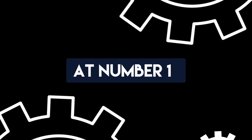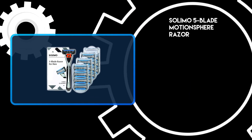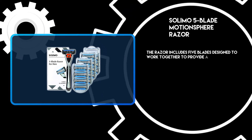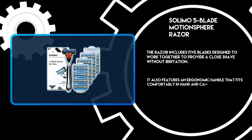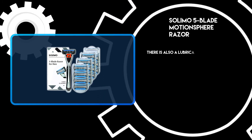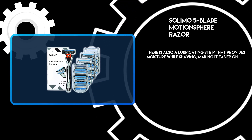At number 1: the Solimo 5 Blade Motion Sphere Razor. The razor includes 5 blades designed to work together to provide a close shave without irritation. It also features an ergonomic handle that fits comfortably in hand and can be used wet or dry. There is also a lubricating strip that provides moisture while shaving, making it easier on your skin.